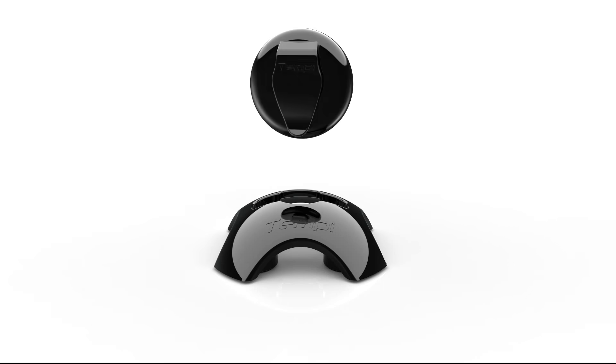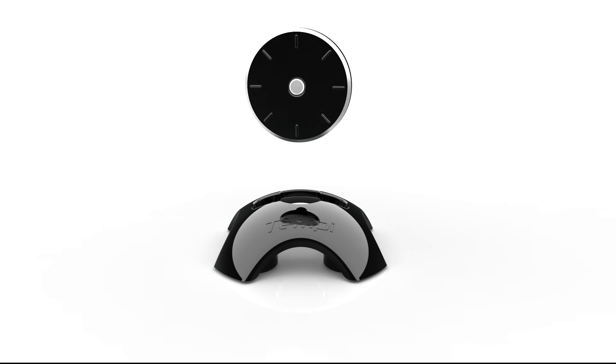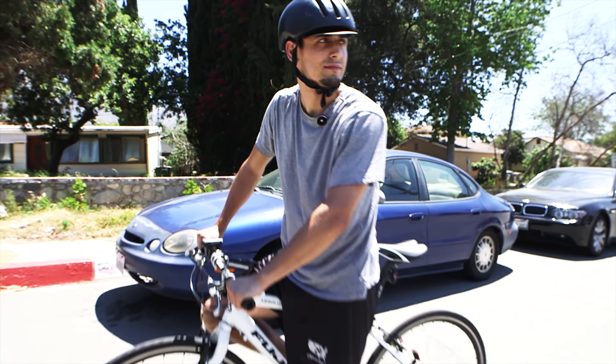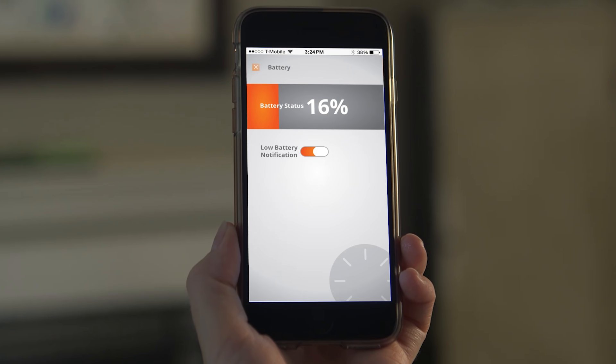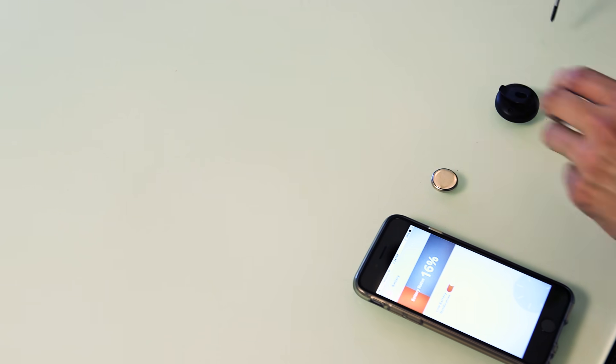What's best about Tempe is it's simple. There are no buttons, switches, displays, connectors, or even charging cables. In fact, you'll never need to charge Tempe. After many months of use, you'll get a message on the app notifying you that it's time to change its low-cost battery.